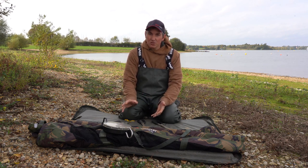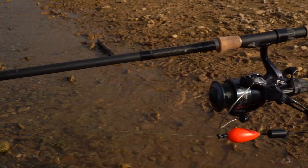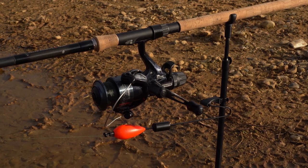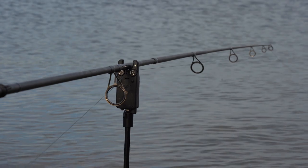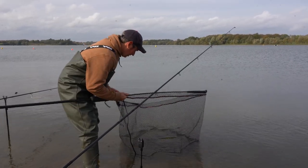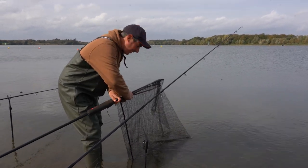Hopefully one of those drop offs is going to fall off and we'll have a pike on the mat. Well, there we go — one of the drop offs has fell off and we've got a pike in the net. I'm going to collapse the head of the net down just because it makes it a lot easier to carry the pike to the mat.